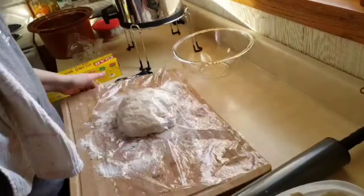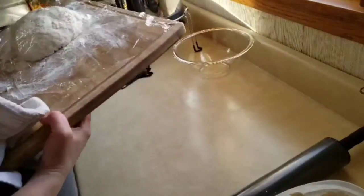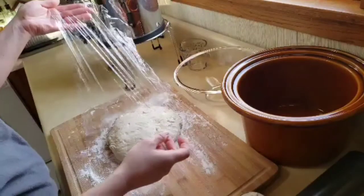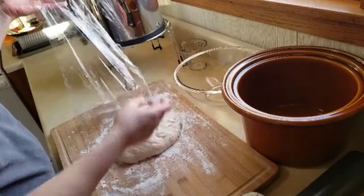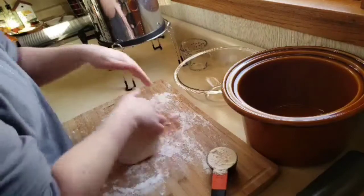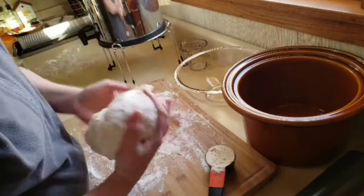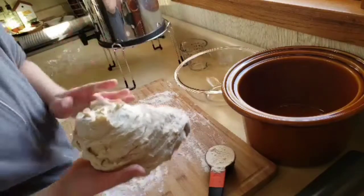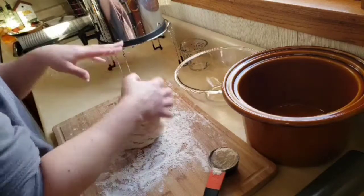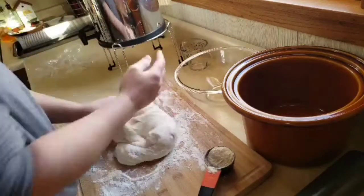Wash your hands because it's so sticky to start. Cover it with Saran Wrap and then put it over on the warm oven and let it rest for 20 minutes. Have an extra quarter cup of bread flour on hand because it's going to be sticky. You can use a mixer if you want — about a minute and a half on the mixer — or you can knead it by hand for another three to five minutes, which is what I do.